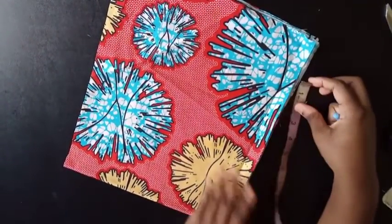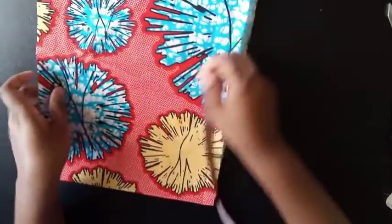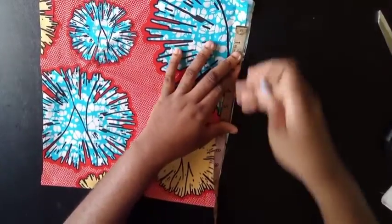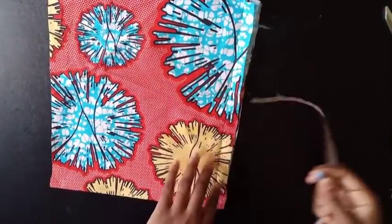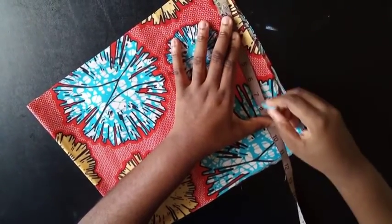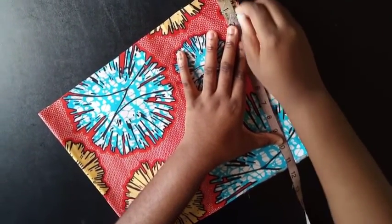This is going to be the bottom of my dress and this is the top part. I'm going to mark the 12 here at the bottom, and then connect it straight up to the top part.